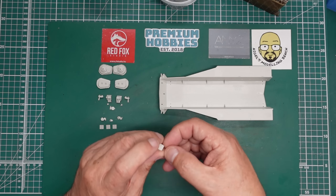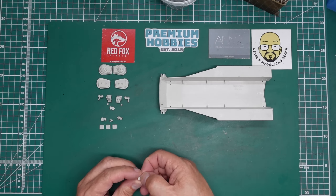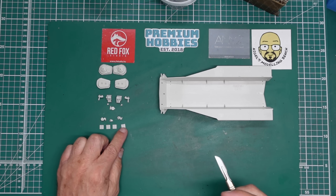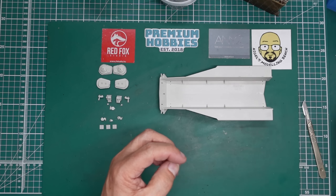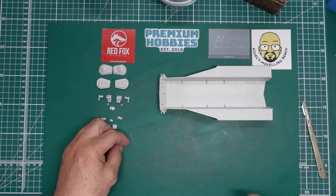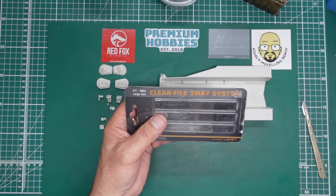First things first - these plates have an ejector pin mark on the back which needs to be removed. It's raised, so I've just sanded or scraped it off with the knife. Also for the sprue nibs on the edges, because they're nice and square, if you use a sanding stick you will tend to always put a radius on there.